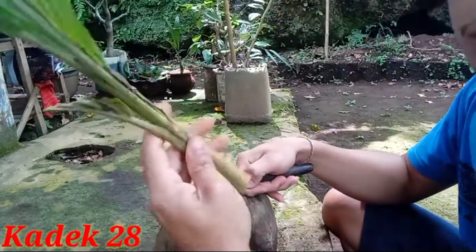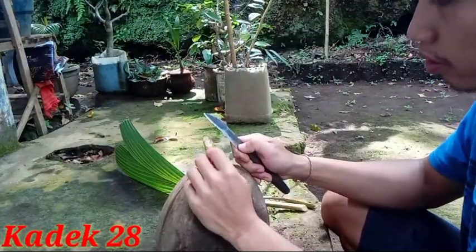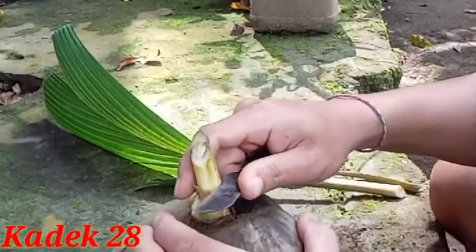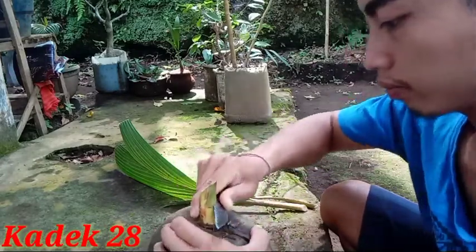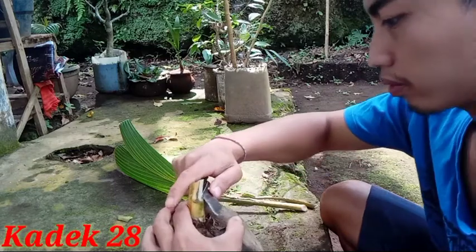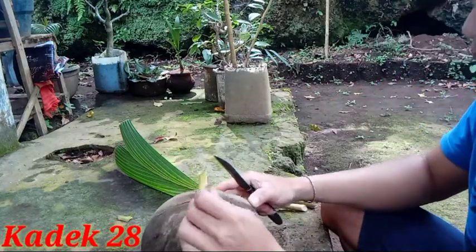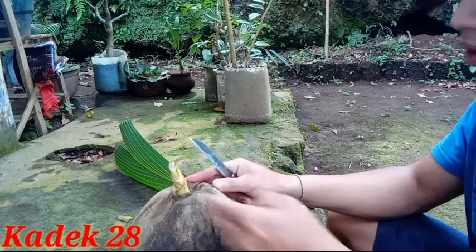Oke, sudah dipotong teman-teman, seperti ini. Kita juga membersihkannya lagi, seperti ini ya.